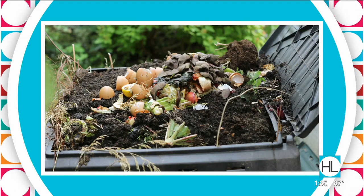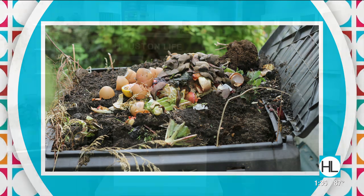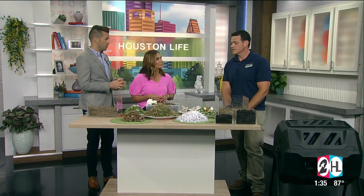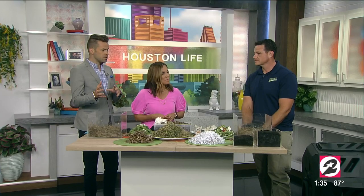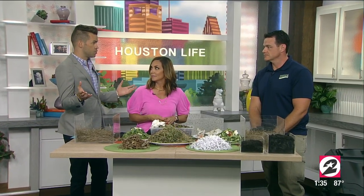Corey McMullen from Urban Organics is here with the do's and don'ts of composting, because there is a science behind this — almost like a recipe. There is a recipe and there's a lot of science behind this. So where do we begin if we want to do this at home? There are different containers people can get, even if they live in a smaller space and don't have a huge yard.